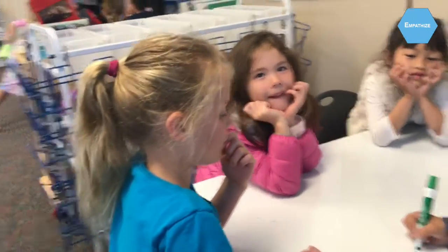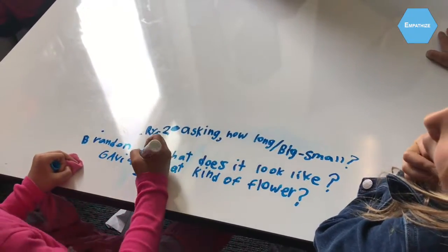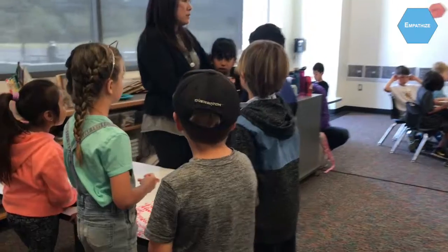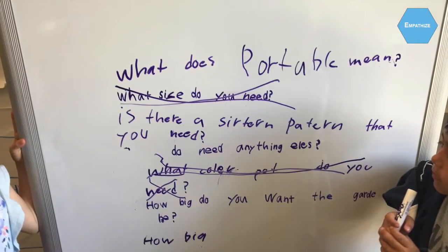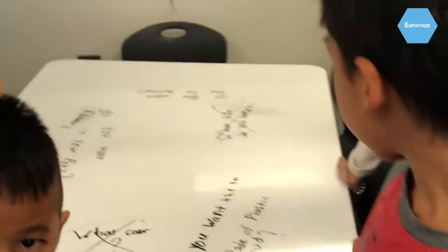Why did you use those things? What color do you want the flowers? Do you need water buckets? If you have that question, cross it off.